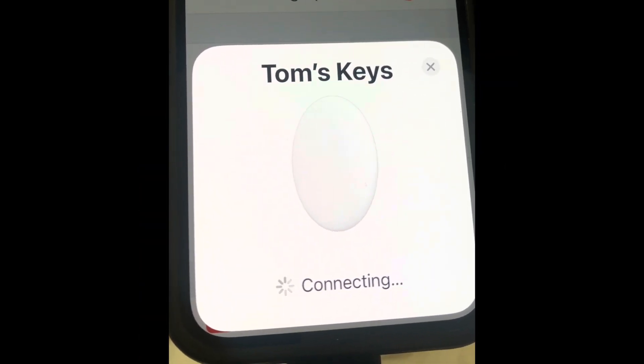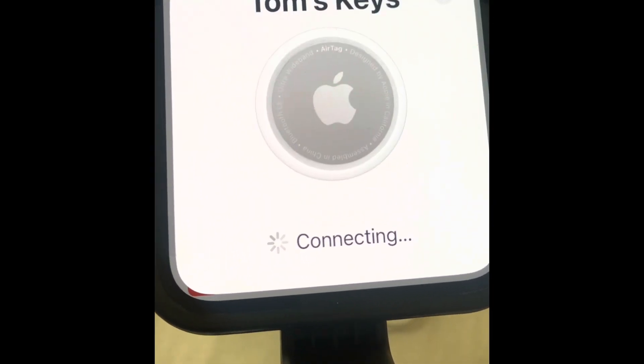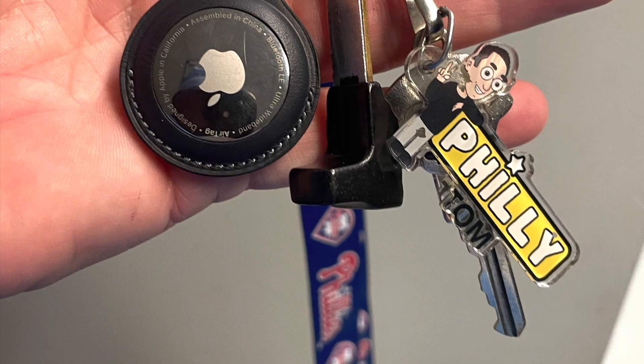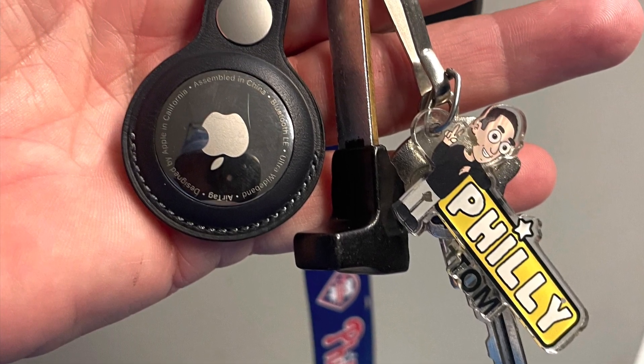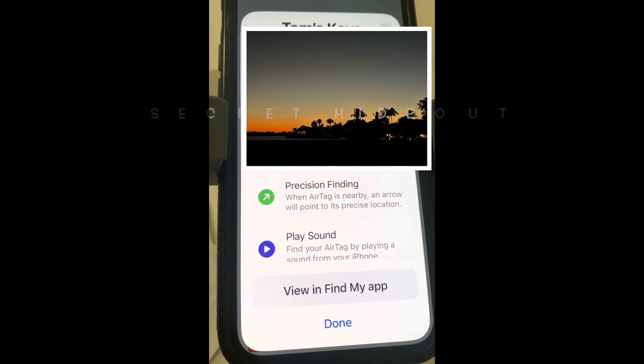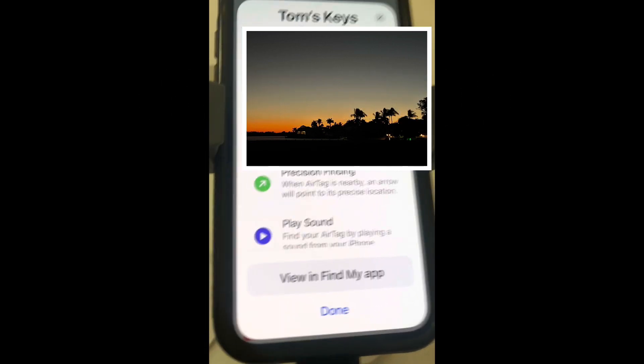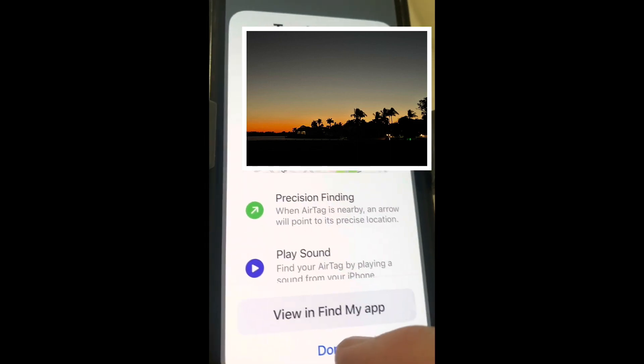It takes just a few seconds to connect, and then your location of that AirTag will pop up on your phone. Now that your AirTag is set up, you can use the Precision Finding feature, which will give you directions to your keys, wherever they are located. You can also play a sound from the AirTag from your phone to help you find them in-house.